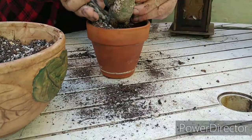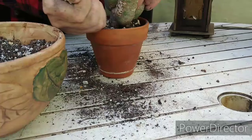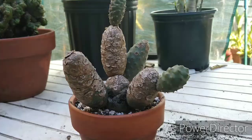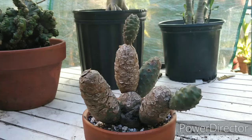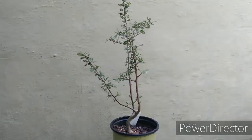We're just about there. Alrighty, I think we're done! There's our tephro cactus, all nicely potted up and ready to rock and roll. It didn't have a really big root system, so I chose a smaller pot for it. Back into the polytunnel it goes.